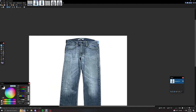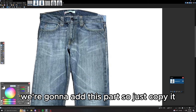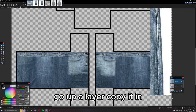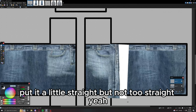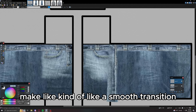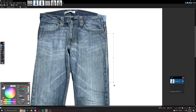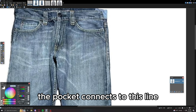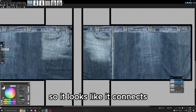For extra detail, add the little side line on the pants. Copy it, go up a layer, paste it down, put it a little straight but not too straight. Make a smooth transition. Move it closer to the pocket because on the actual jeans the pocket connects to this line. Put the line close to the pocket so it looks like it connects, and make sure it doesn't go over this part because it doesn't on the actual jeans.